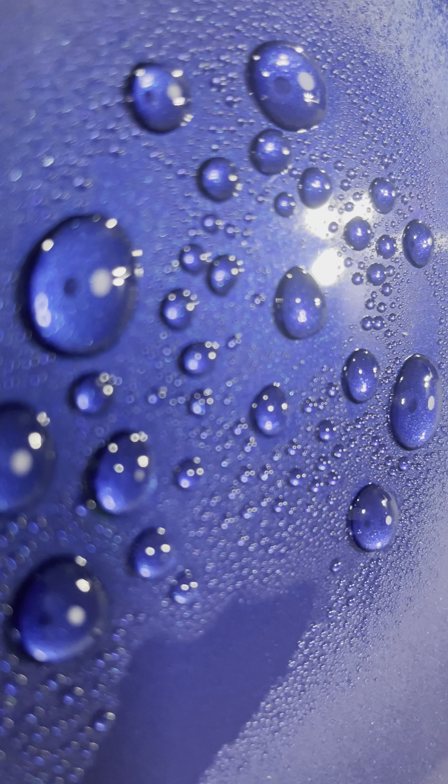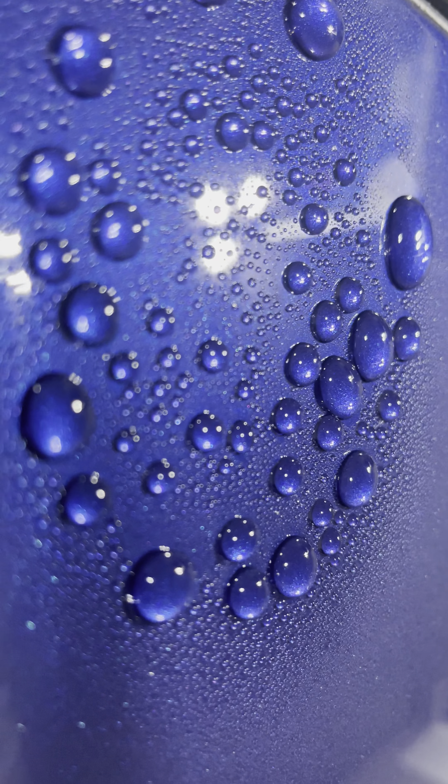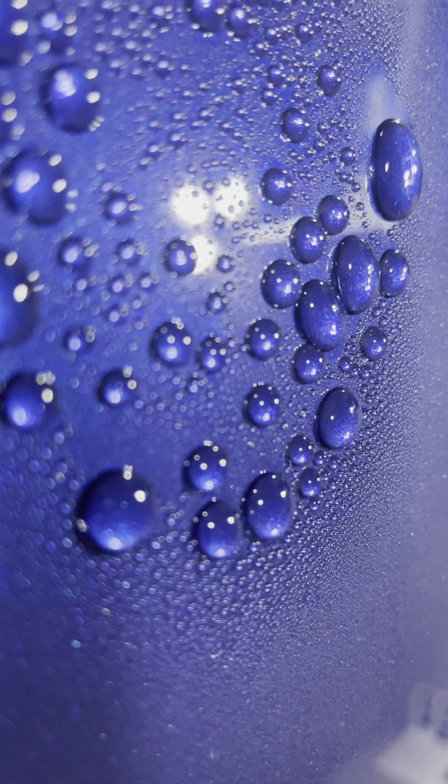Let's do a little water contact angle comparison. This is the coating that's been on here a while, with a recent application as of yesterday of Shine Supply Throttle on top of a Shine Supply coating. This coating has been on here since March 11th.